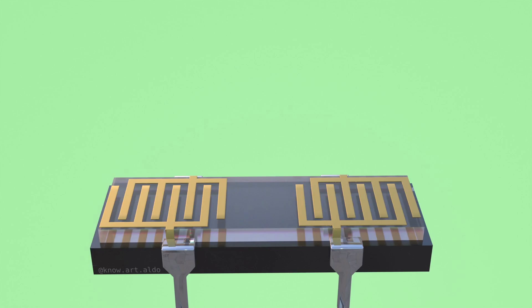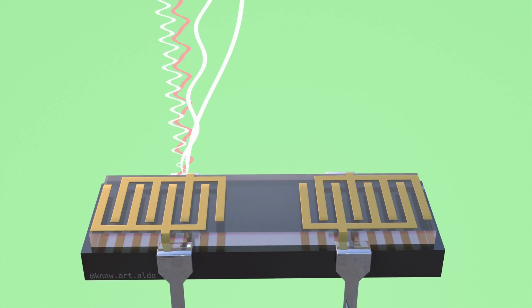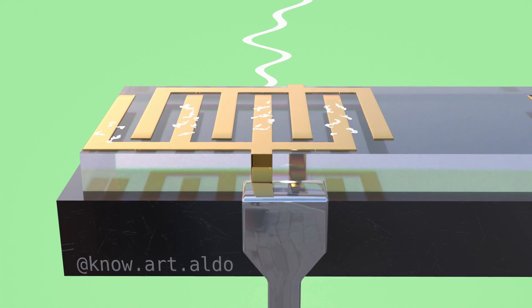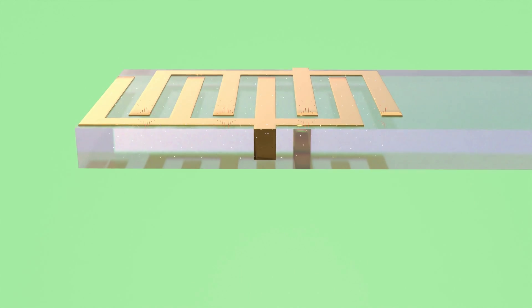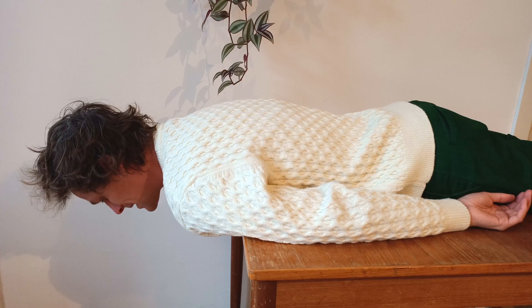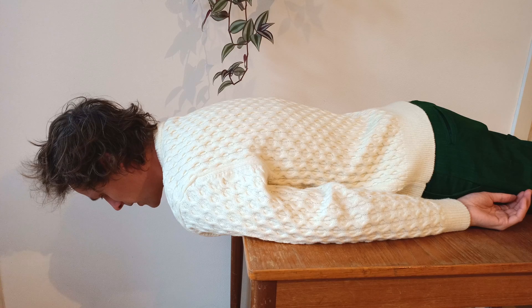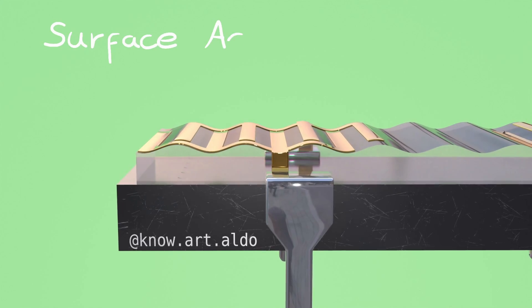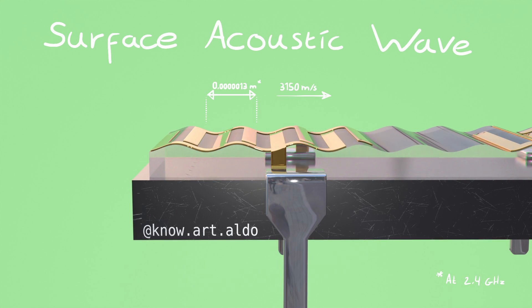Let me explain how it works. The incoming signal is a seemingly random wave because it's made out of all sorts of wavelengths. This noisy signal is put through one set of interlocking forks mounted on a piezoelectric crystal, which means that when an electric field is applied, it shrinks or expands depending on the direction of the field and the orientation of the crystal. Basically, when an electric signal comes in, it creates a physical wave — in this case, a surface acoustic wave that moves a lot like the waves you see on water, but tiny and really fast.